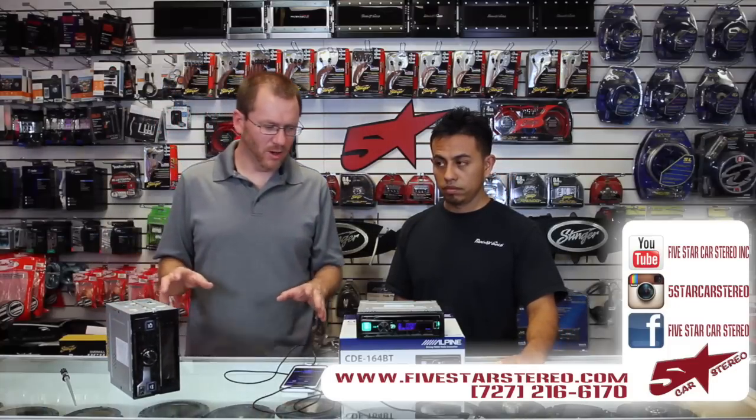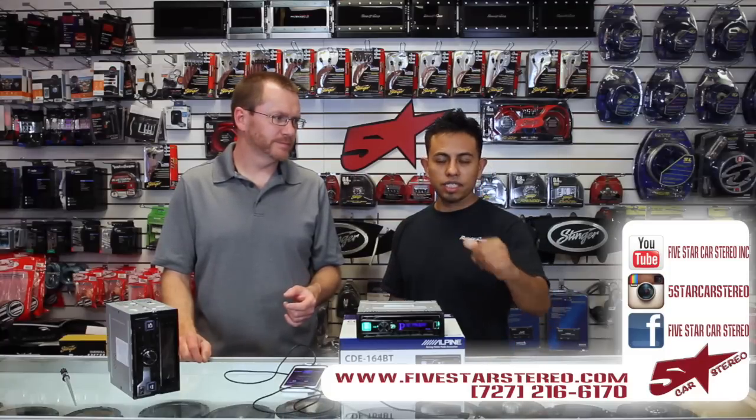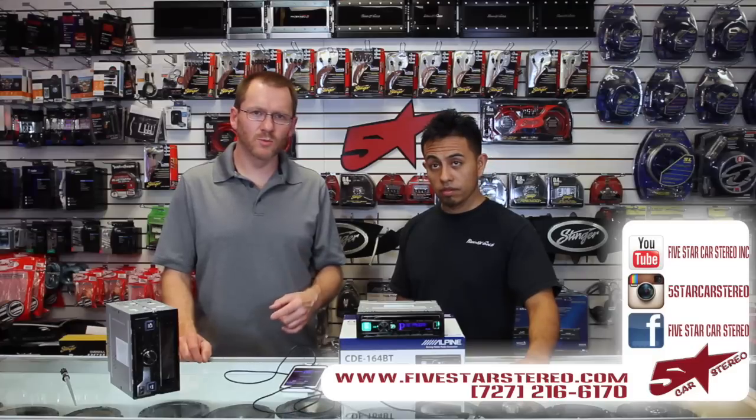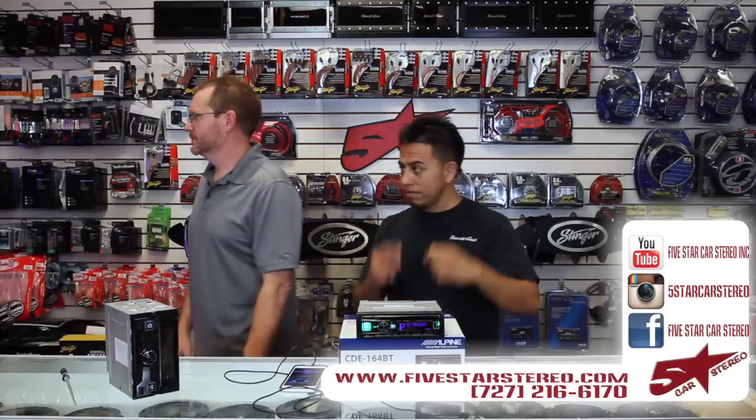Alright, well hey guys, thanks for watching. If you have any questions, feel free to ask in the comments and we'll get back to you. We do this twice a week — Tuesdays and Thursdays. You can find us on Facebook, YouTube, and Instagram as well. Watch the other ones. Okay guys, have a good night. Bye.